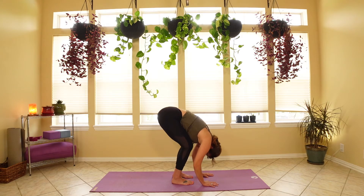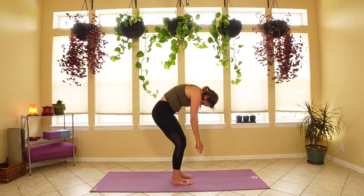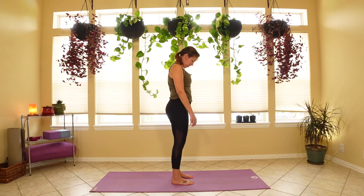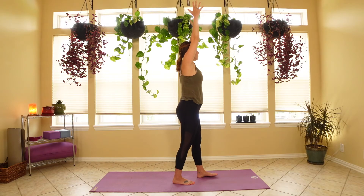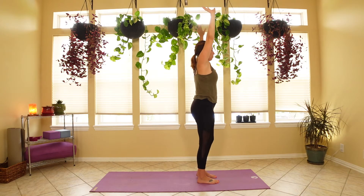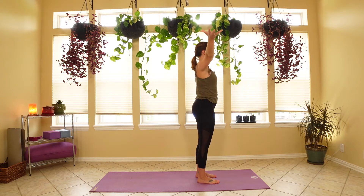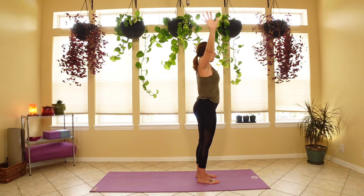Slightly bend the knees and roll it up nice and slowly, lifting the chin and the focus up last. Let's take a deep breath in and draw the arms up overhead. Exhale, bring the arms back down. Let's do that one more time — arms up overhead, lead with the palms facing up, and exhale, bring the hands down.